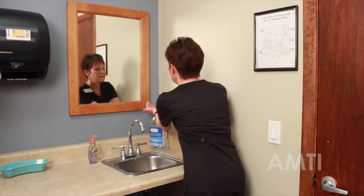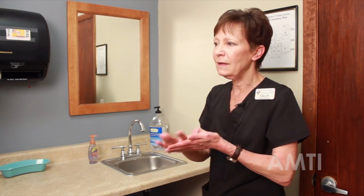So let me sanitize my hands. I'm rubbing my hands together covering all surfaces until they're completely dry.